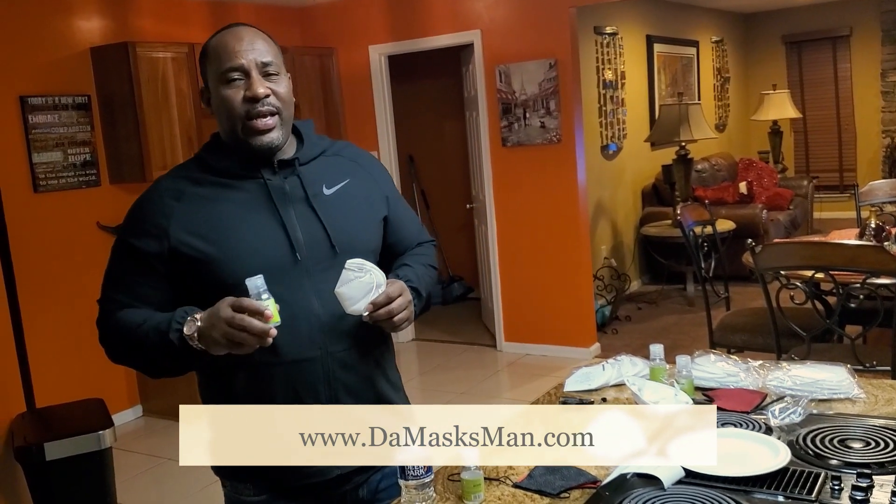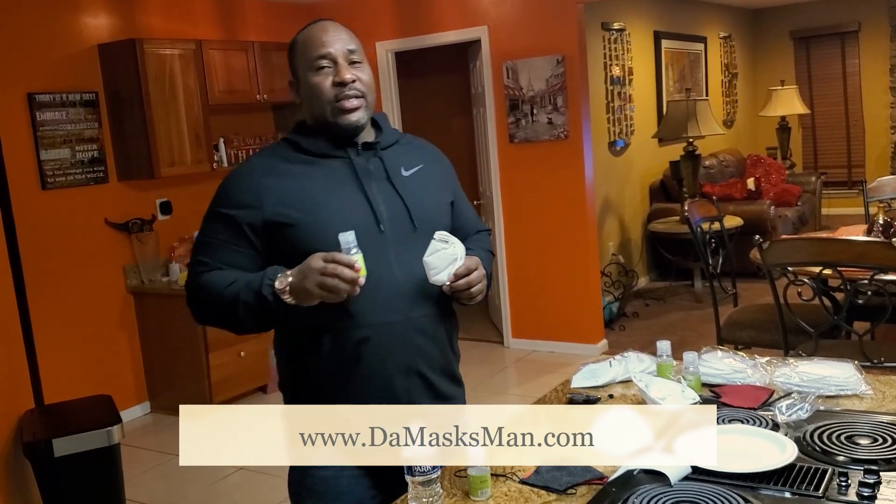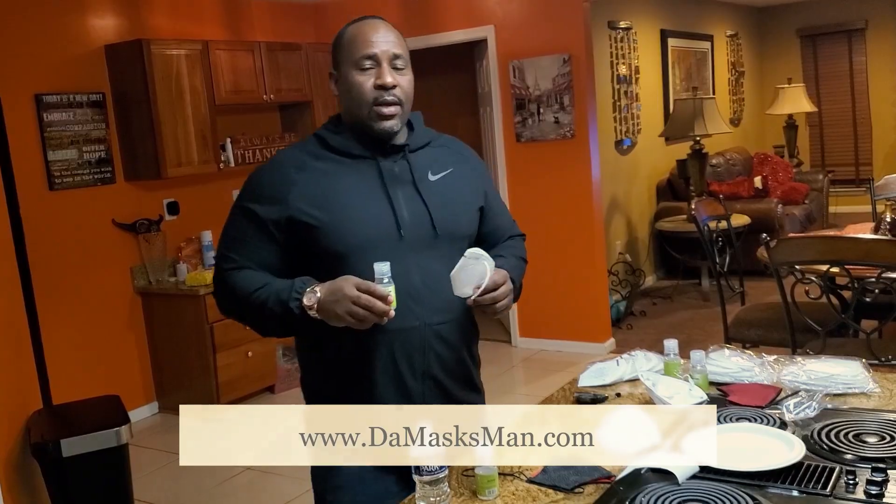You can purchase all of my products at themaskman.com — that's www.damaskssman.com. All these tests are monitored correctly in order.